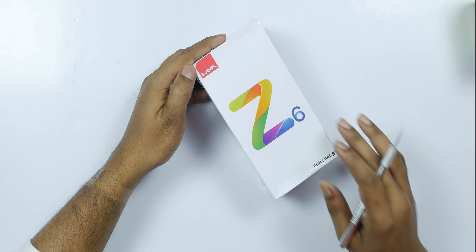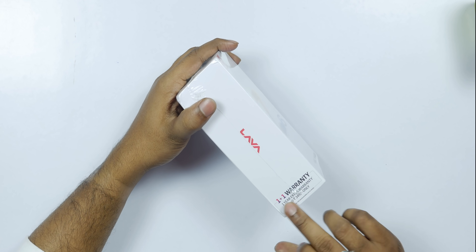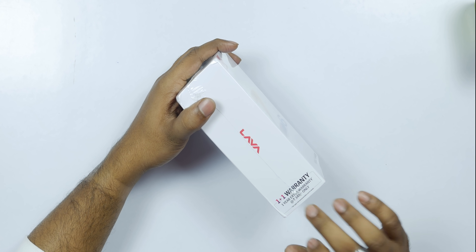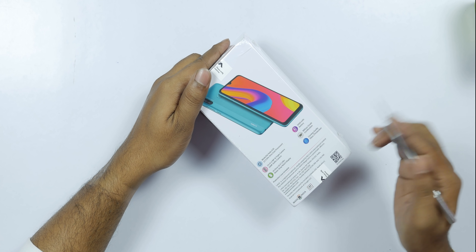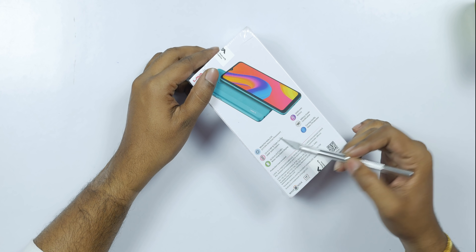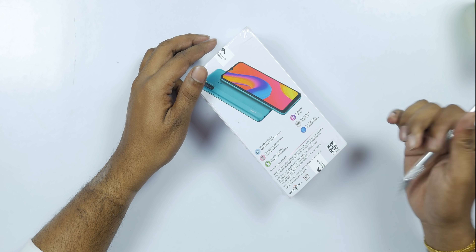This is the 6GB RAM, 64GB storage model. Lava offers a two-year warranty similar to OnePlus. One year of extra warranty is also available. The price is 31,400 rupees.